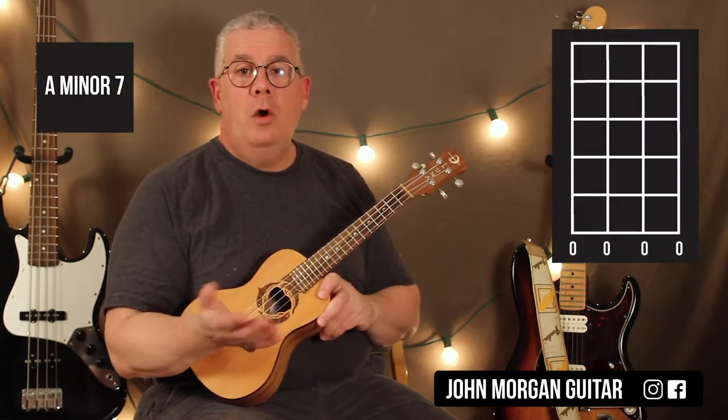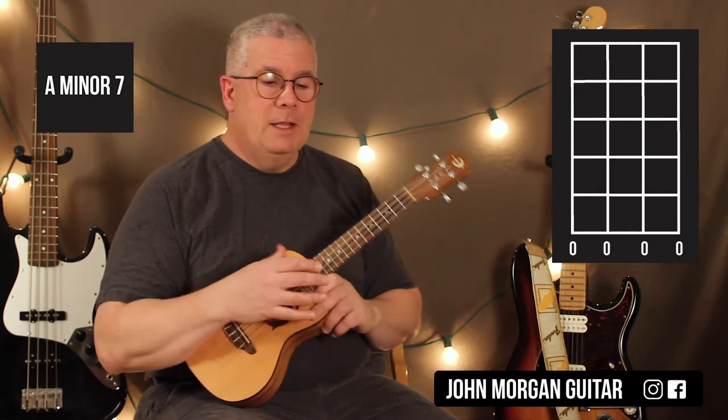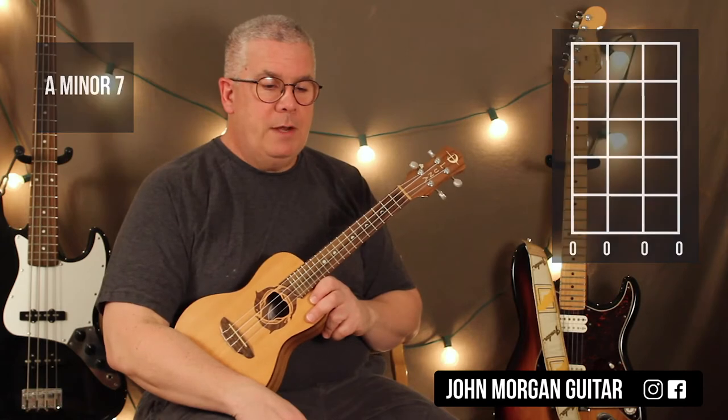And then an Am7. Now don't get confused by this — it's all open. I'm not going to hold anything down. My left hand takes the chord off. That's my Am7.